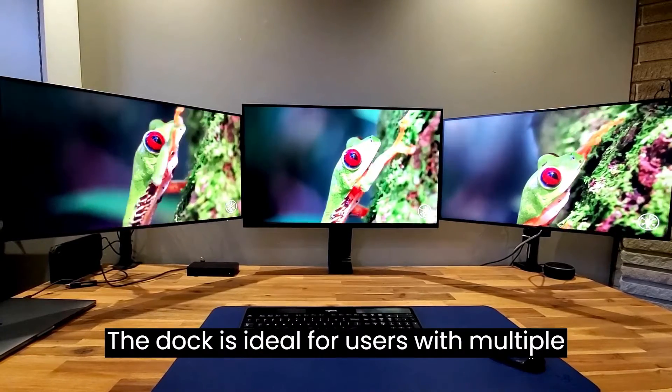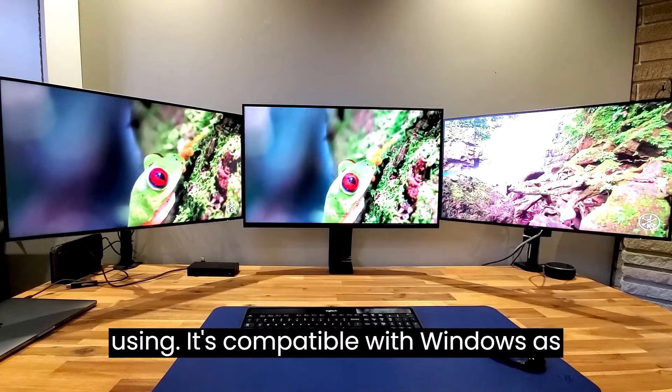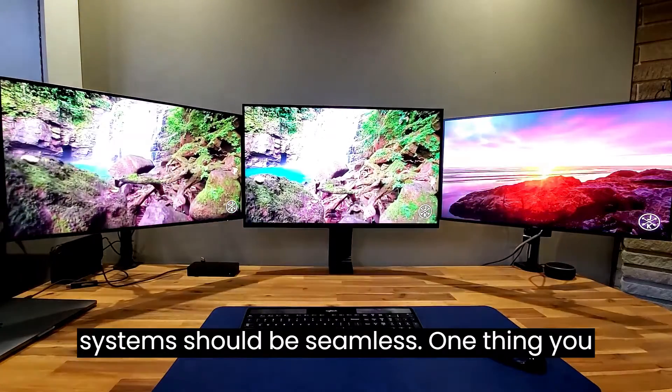The dock is ideal for users with multiple laptops who want to have a consistent setup regardless of what system they're using. It's compatible with Windows as well, so switching between both systems should be seamless.